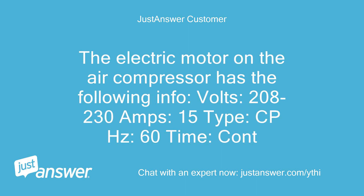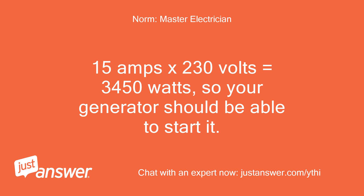The electric motor on the air compressor has the following info: 208 to 230 volts, 15 amps, type CPHC, 60 Hz, continuous. 15 amps × 230 volts equals 3,450 watts, so your generator should be able to start it.